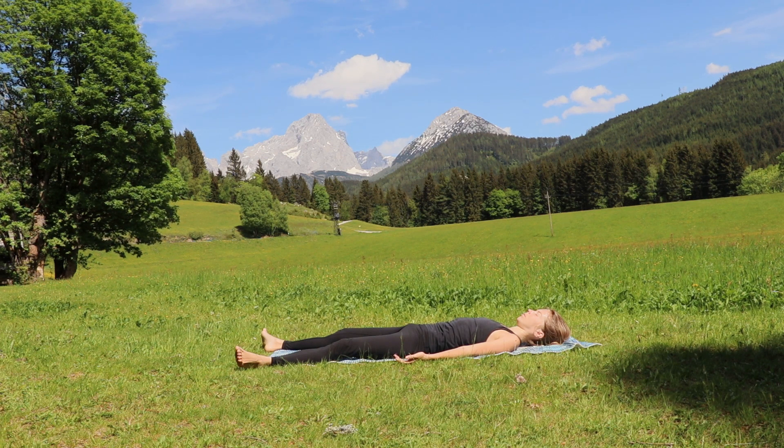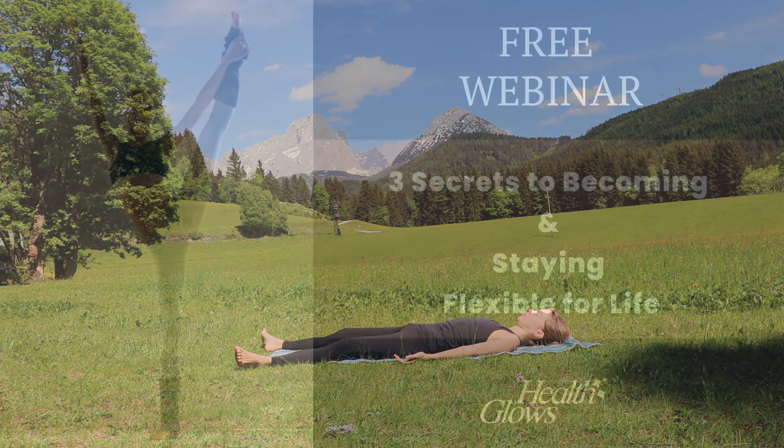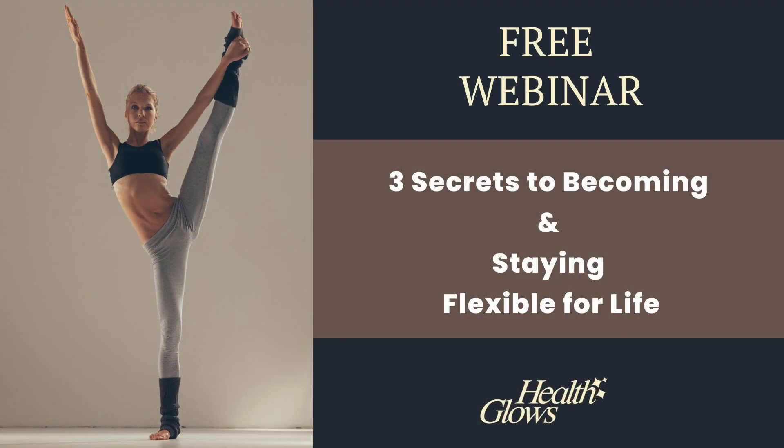Inhale into your pelvis and into your hips — exhale into your hips, and thank yourself for this beautiful yoga flow that you have just performed. Thank your body for serving you so well. Send lots of love into your hips and your pelvis. Thank you for exercising with me in this hip opening yoga video. I also created an entire free webinar for you — three secrets to becoming and staying flexible for life. Watch this webinar now through the link below this video and enjoy the useful and educational content. Namaste.